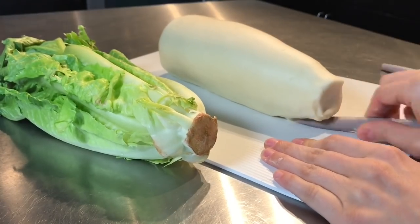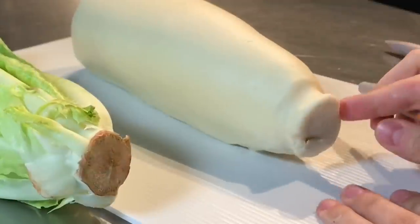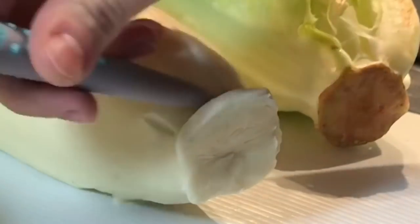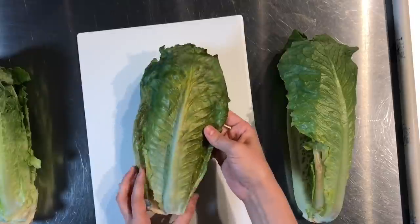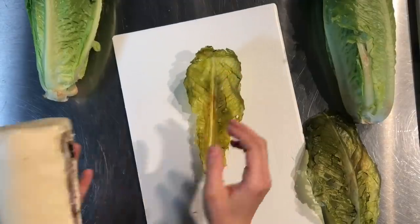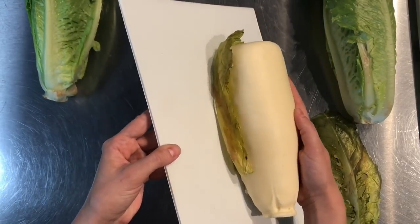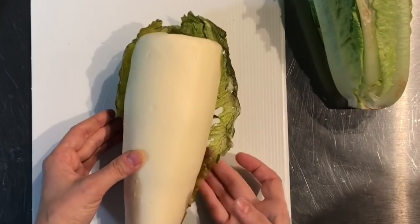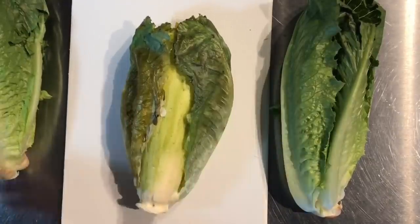Next I'm going to sculpt the stem. I have my real romaine lettuce right next to me and I'm copying what I see. It's not a perfect circle — you want to add some texture, it's a little lumpy. There are some lines in there so I took a pointed tool and added texture that way. Try your hardest to make the stem the same size as the real romaine lettuce. Once the stem is sculpted, take the dry leaves and map out where you want them to go. I have my three favorite leaves for the top and my two less pretty leaves for the bottom — I pick the cake up, place the two bottom leaves on the cake board, place the cake right over top, then add the two side leaves, and finally my most beautiful leaf goes right on top.